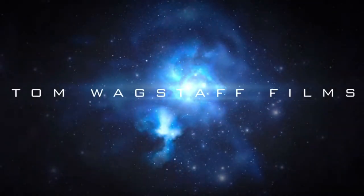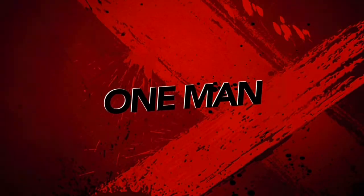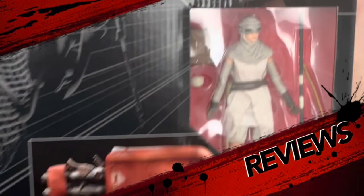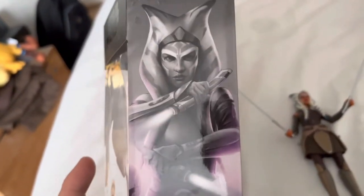Hi guys, welcome to a brand new video. Today we are going to be looking at a really nice figure from Rebels — it is the Ahsoka figure. I've already unboxed it just to save time. It's a really nice box and the art is lovely.